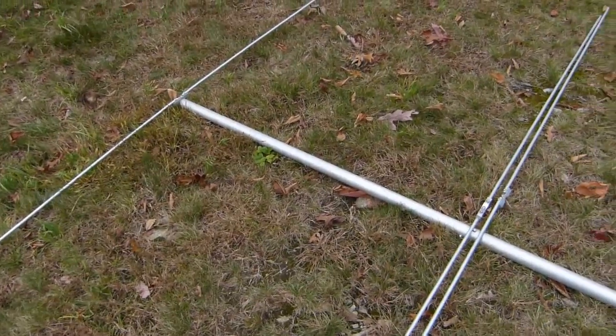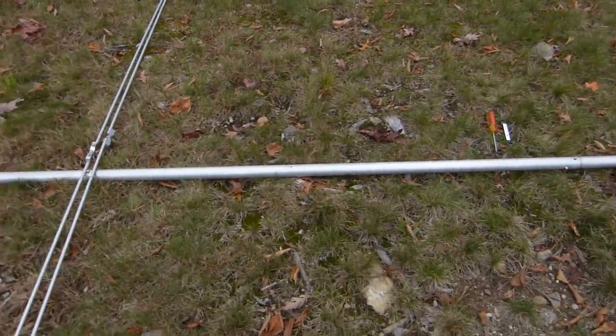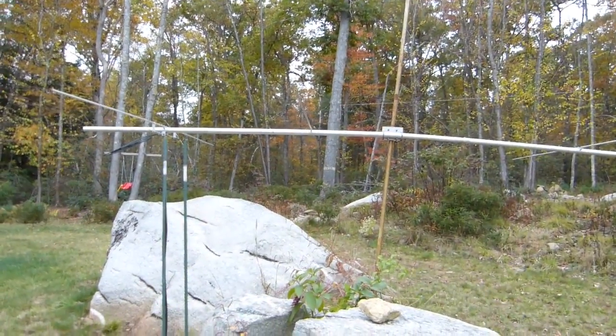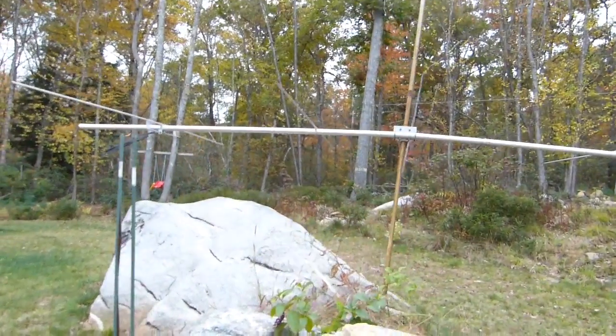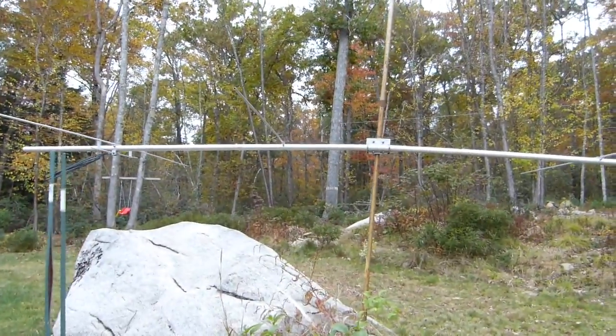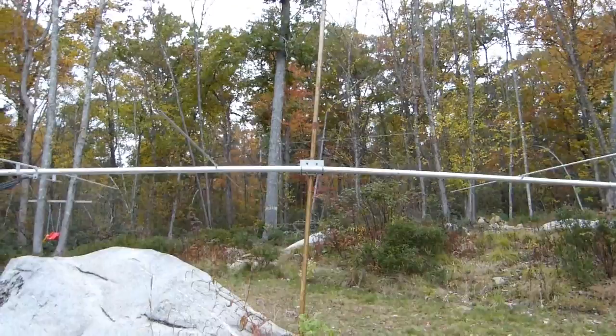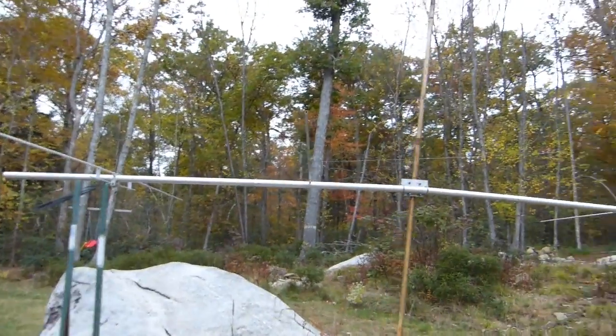And then I might throw it up on my test pole just to see how it looks. So I'm looking at my six-meter Yagi here — this is the one I picked up at NIRFEST — and you can see it's up on my test pole just to check everything out mechanically.